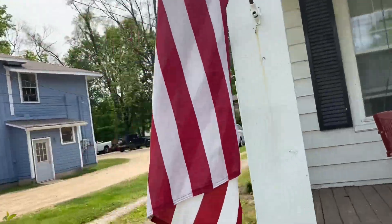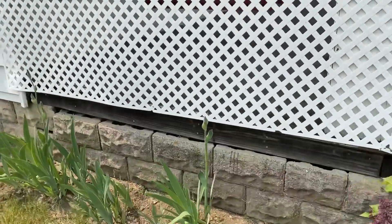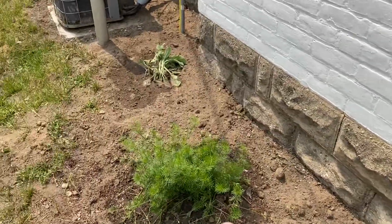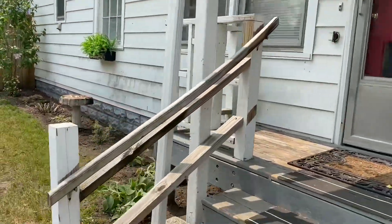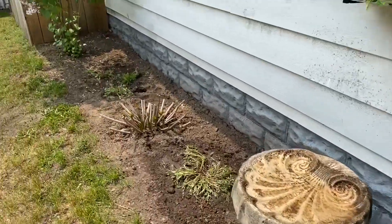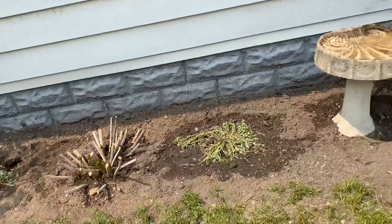And then we're going to show you what we did over here. Alright, so we spread out the lambs ear here. I can't remember what that thing is called, so we're just going to call it the green thing. More lambs ear here. And that's about the size of them — this is going to fill in really nice.